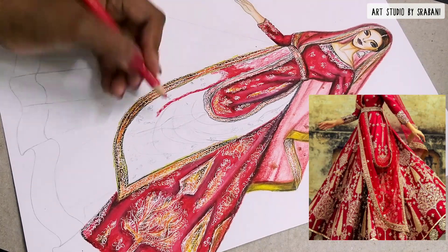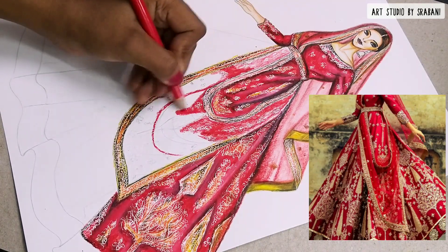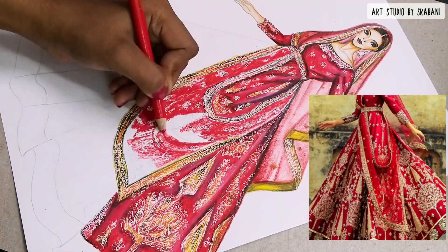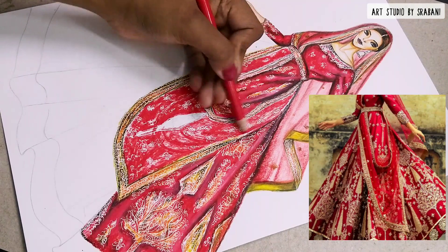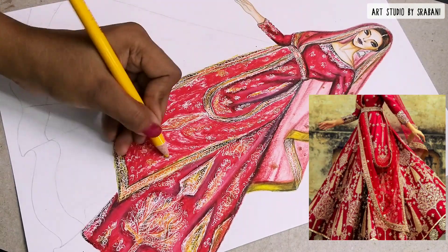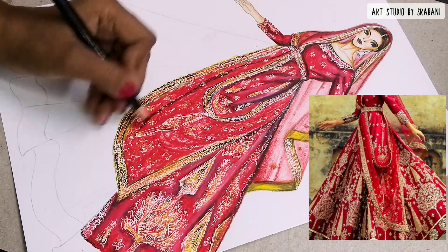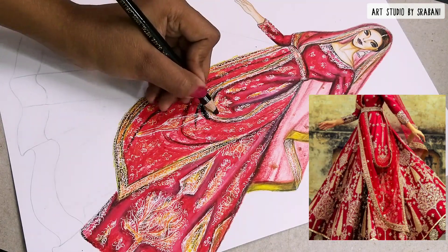In this section, the dupatta is overlapping over the lehenga, so we have to show this in a way that makes the dupatta visible. The important thing is to show the fold lines in a circular motion — you can see in the reference image how the lehenga falls and how the dupatta sits over it. After doing your emboss technique, I'm using the red pencil quite dark so the embroidery part is less visible in this area.